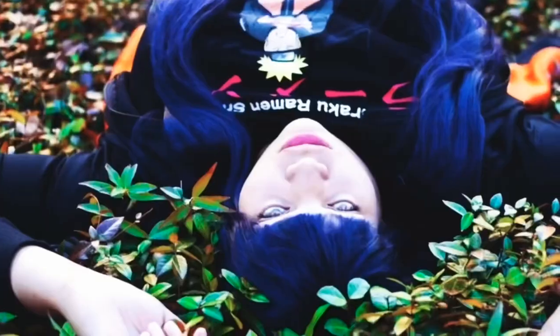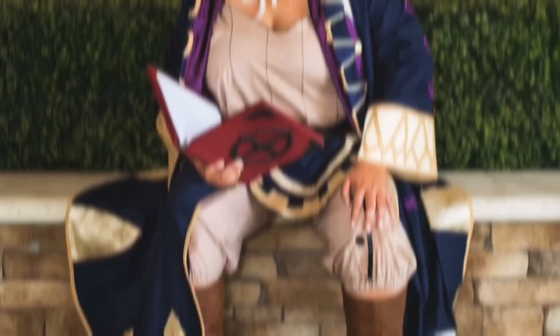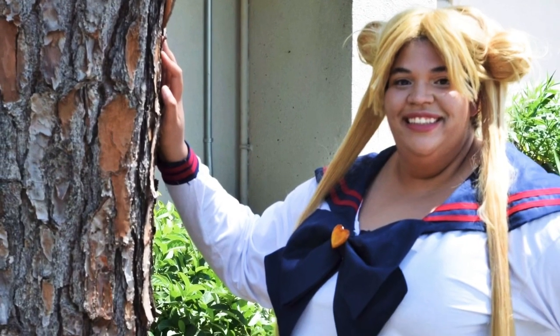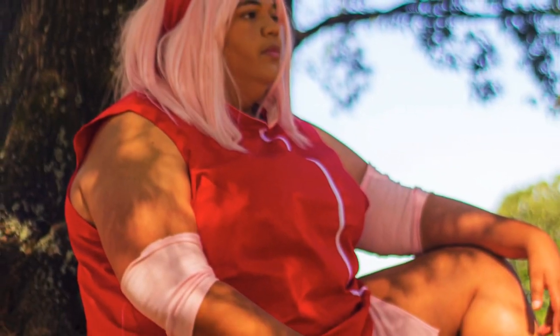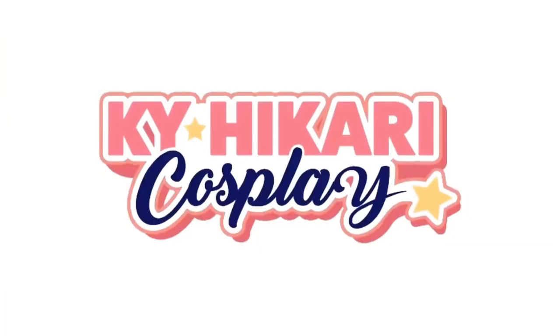Do I look like the teacher from Recess, yes or no? Hey everybody, it's me Kai with Kai Kari Cosplay, and today we are doing a pattern review. As some of you might know, I was selected as a rep this season for Cut and Sew Patterns.